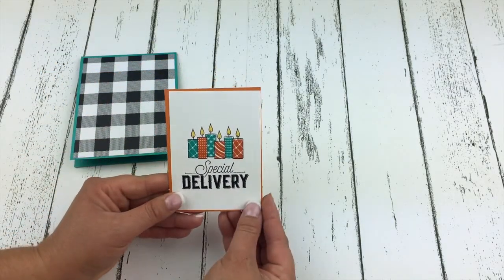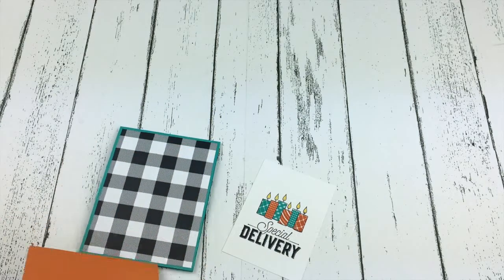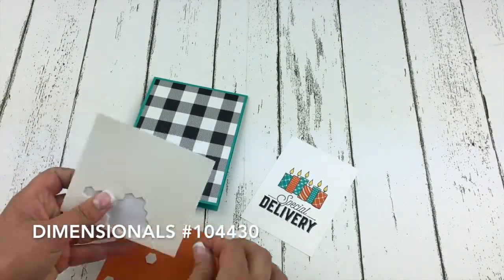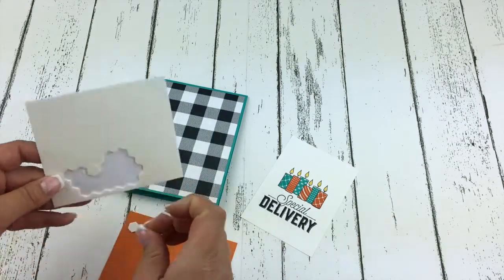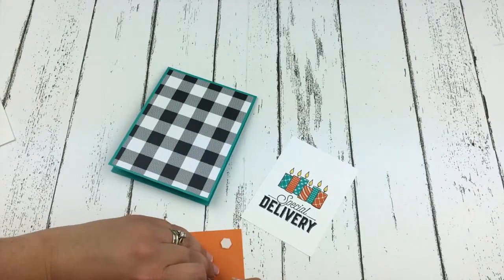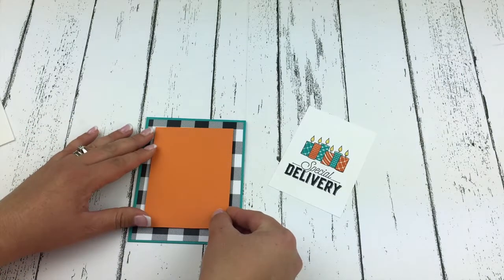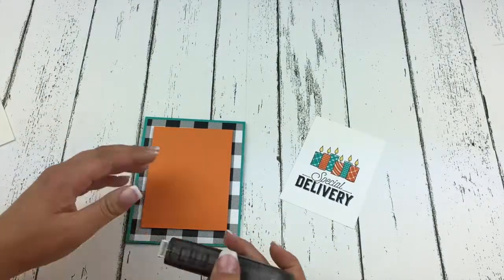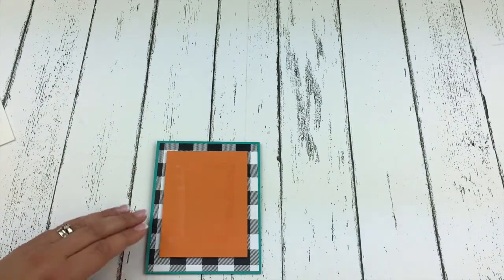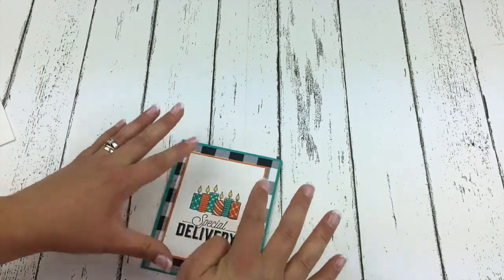The last step is to mount this onto a piece of Pumpkin Pie. This piece of Pumpkin Pie is 3 and a quarter by 4 and three eighths. I'm going to put this onto my card front with some dimensionals — I love these things, they add a little pop to our cards. I'll put my Fast Fuse onto my Pumpkin Pie piece because I don't want to disturb my black ink too much, and just lay that down and press it.